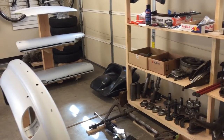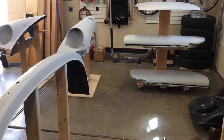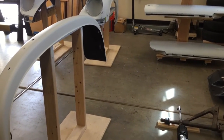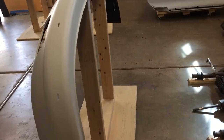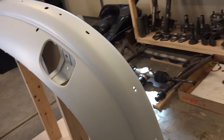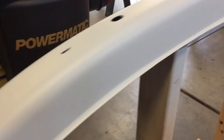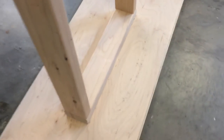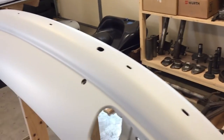Welcome back to our porous restoration series — part three of our rotisserie segment. I want to bring you into the shop and show you some of the props and stands I've made to manage bulky parts. The front bumper here is a little awkward to work with, so it's better up on a stand where you can walk around it. It's stable for sanding, painting, and taking into the paint booth. This stand holds up the front brackets, keeps it flat, and balances it out nicely.